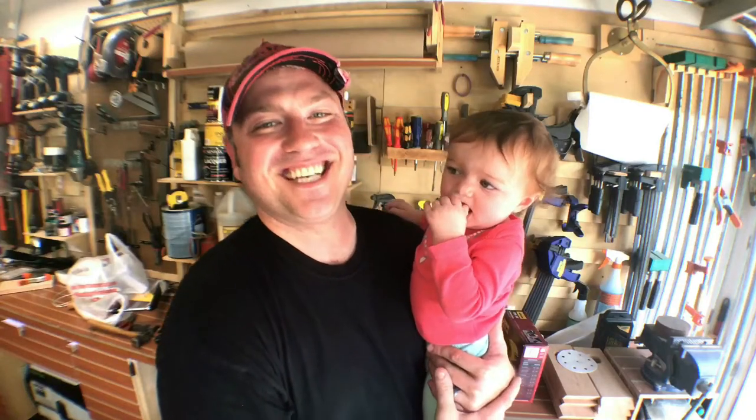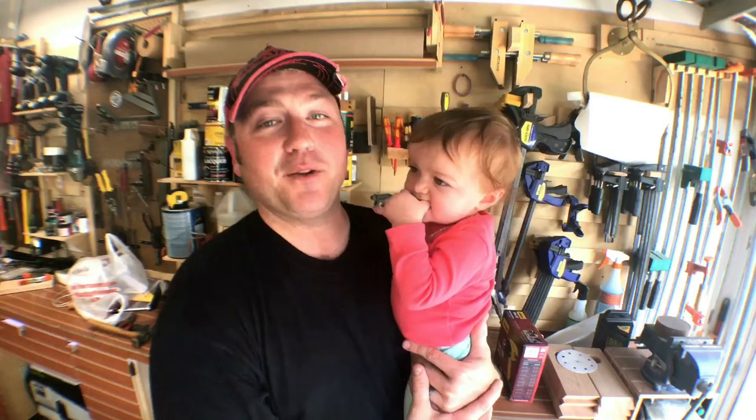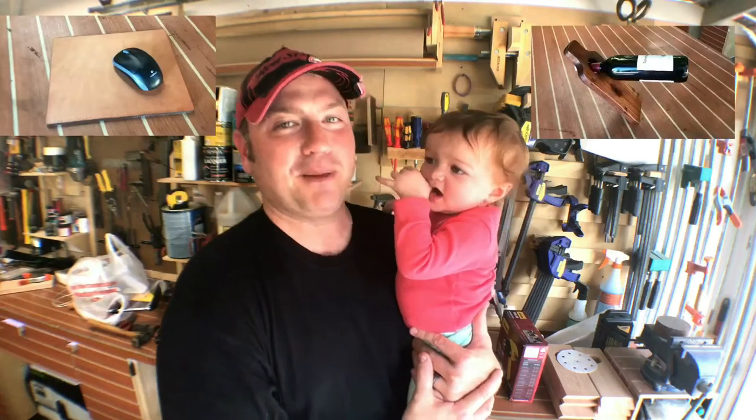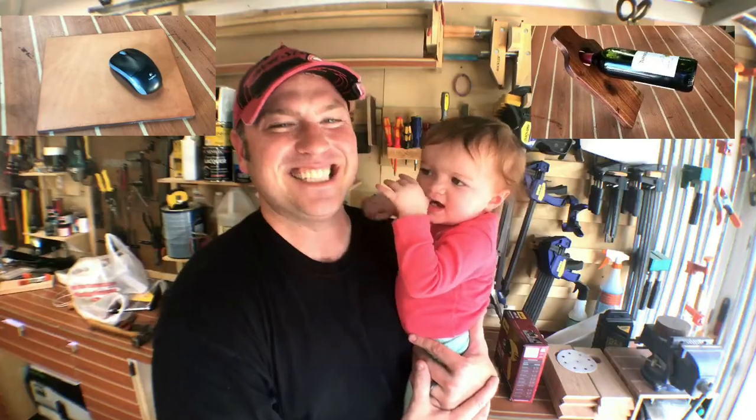Hey guys, welcome back. My name is Chris and this is the A Glimpse Inside YouTube channel. In this video, you're getting two for one. I'm going to show you how I made the items we did in the giveaway — one's a mouse pad, one's a wine display. Details are in this video. Stick around and see how we did it.